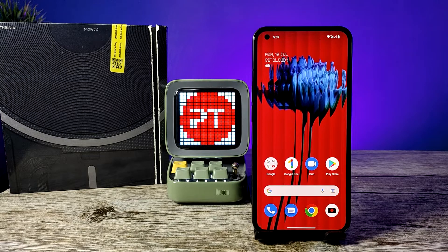Hey guys, welcome back to Phone Tricks. In this video we will learn how to take a screenshot and long screenshot in Nothing Phone 1 smartphone. Before we start the video, I request you to subscribe to our channel for more interesting phone videos.